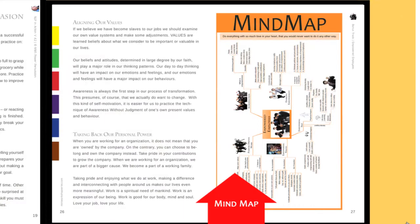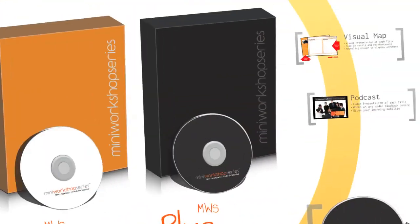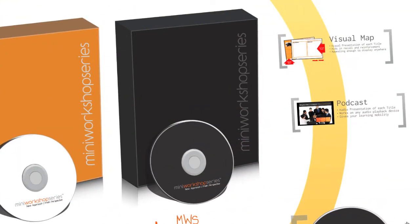This basically sums up what you'll be receiving with the MWS Trainer's Kit Basic. It's called Basic because it contains all the essential tools a trainer needs in order to run an effective workshop. The MWS Trainer's Kit Basic will certainly make life easy for you. No longer will you need to spend time preparing the slides, trainer's notes, activities and the participants' booklets. Now all the work is done for you.